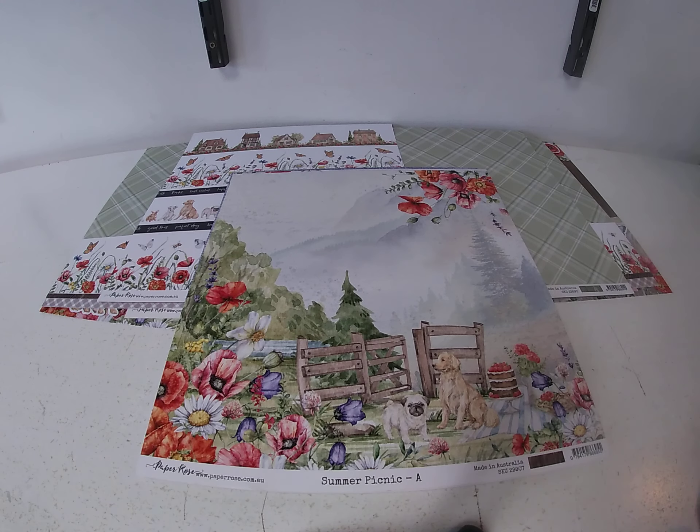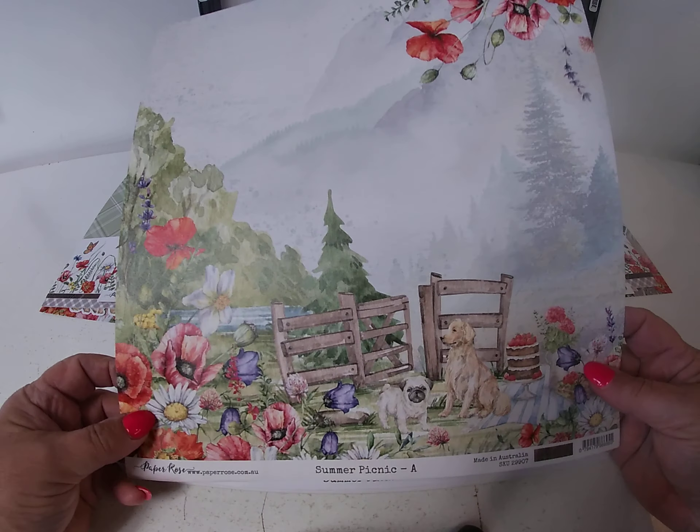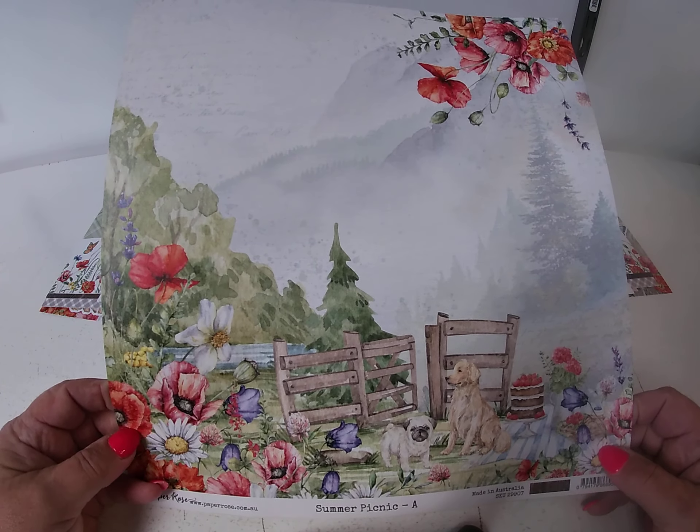For those of you that aren't familiar with Paper Rose, they don't name their papers — they're just named A through F. I'll show them to you real quickly. They're made in Australia and they're very pretty papers — they're expensive, but they're so, so pretty.